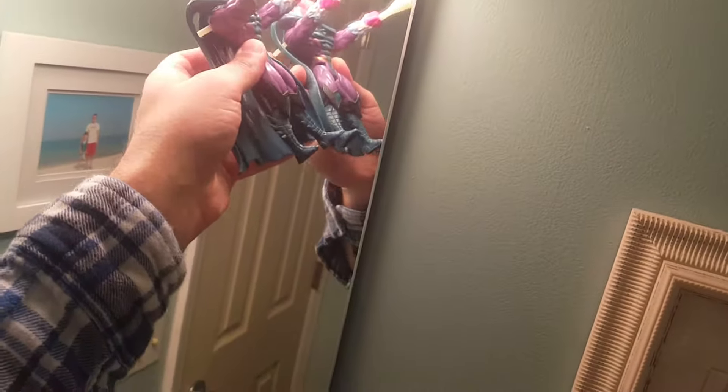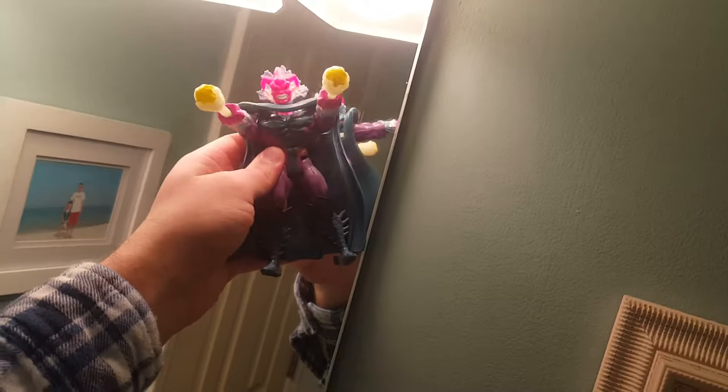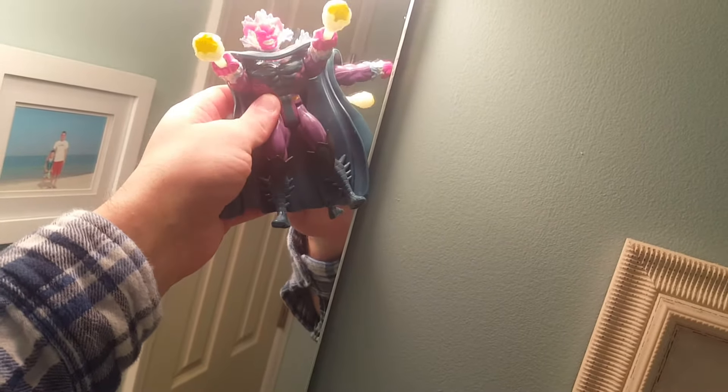We're going to hold this guy up to the light right here to get him nice and glowy. Obviously his fireballs glow, and I'm suspecting that maybe his teeth, the white paint around his arms, and the white behind his neck glow too — but we'll find out. Hit the switch. Yep, I was right — the fireballs, his teeth, the flame around his neck, and the flame around his arms all glow.